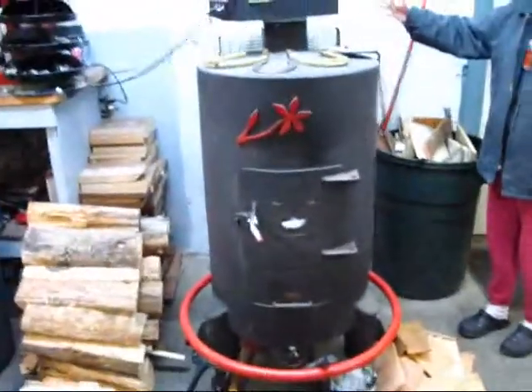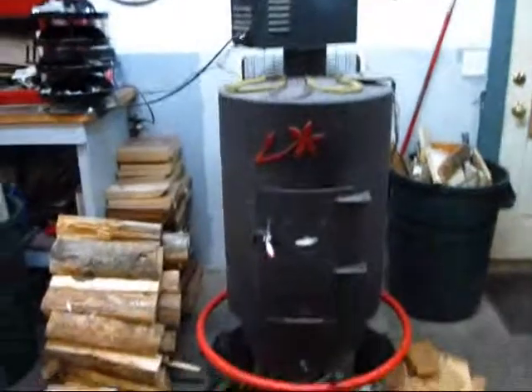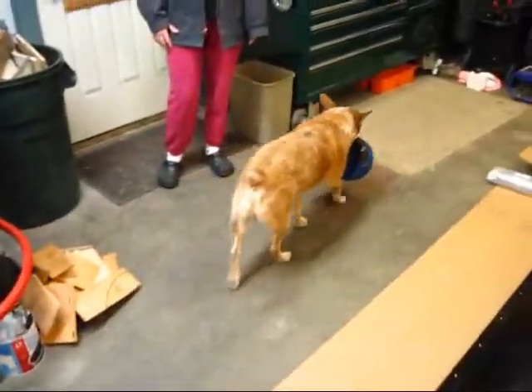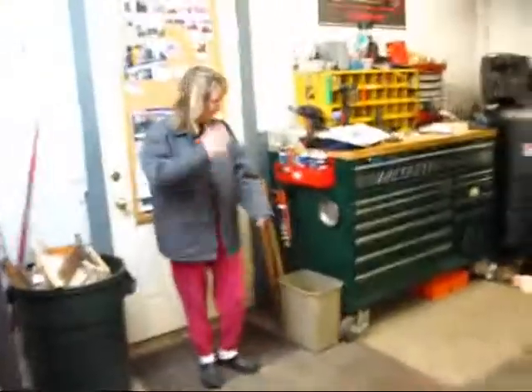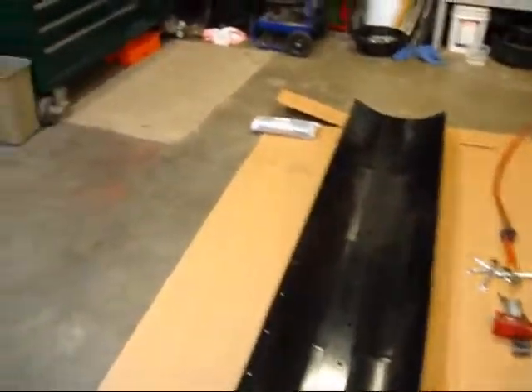We're out in the shop and we've got the Big Mac Daddy wood stove going here — nice and hot. We've got the supervisor in charge, we've got the wife. So I'll have her grab the camera and we'll show you the first thing we're going to do.